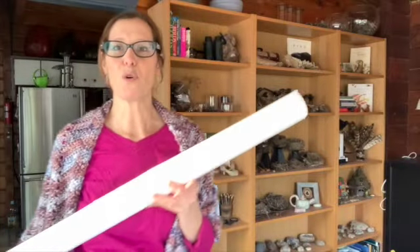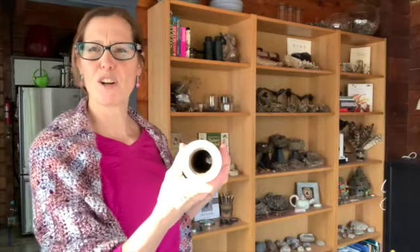Hi there, it's Delena Rose with Cabin Organic. Today we're going to be making Tyvek beads. Tyvek is a construction material. You can buy a Tyvek suit and cut it up, or you can get Tyvek by the roll. This is what's left of a larger roll.